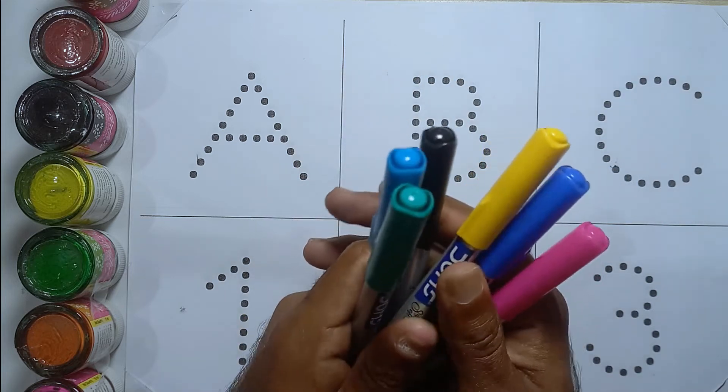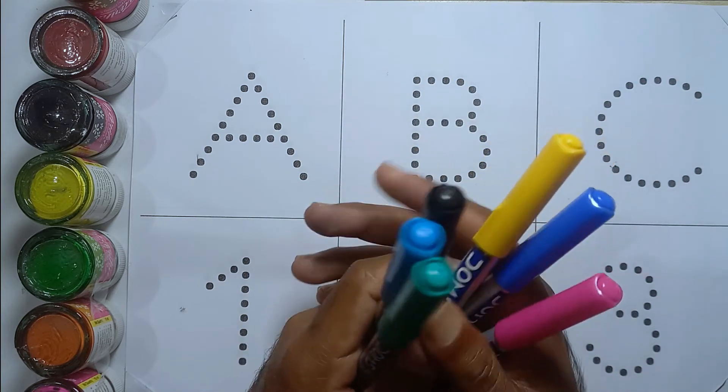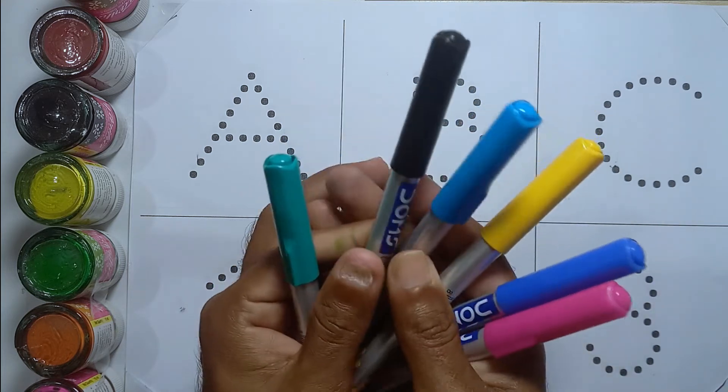Hello kids! Today we'll learn A B C and one two three with your favorite YouTube kids channel.